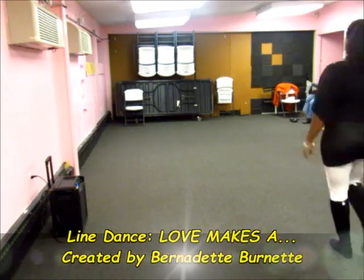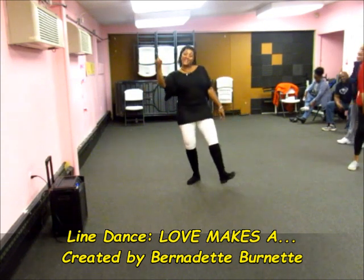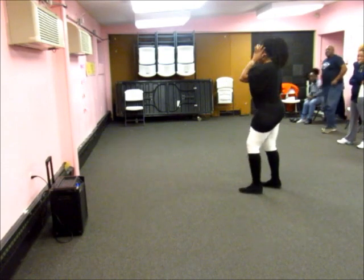Love makes a dot, dot, dot. Okay, love makes a dot, dot, dot, dot. All right, another one and then we're going to step up at this one.